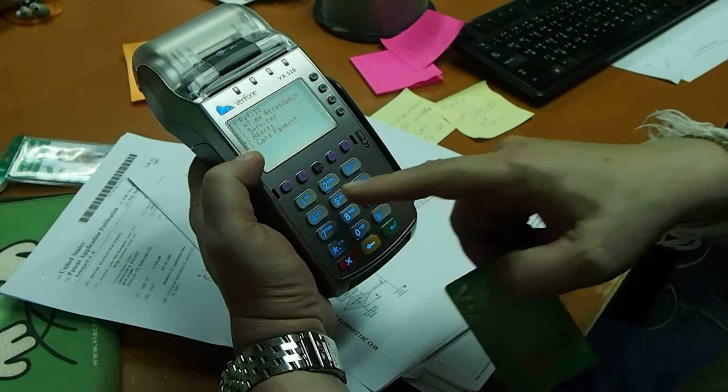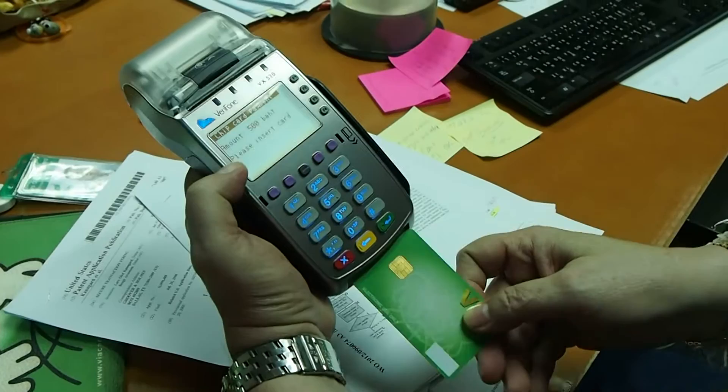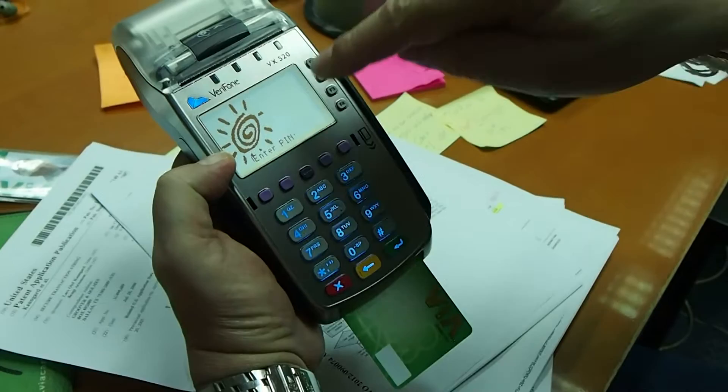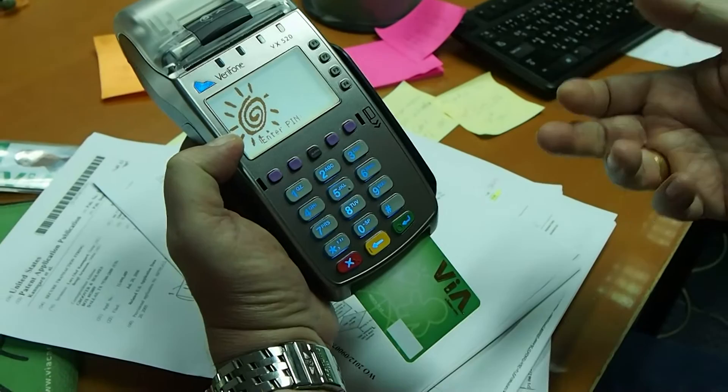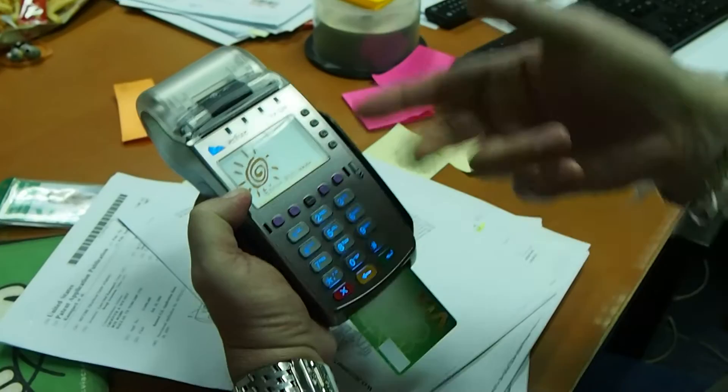I will now select card payments and put in the amount 500, then put in my Visa card. When I insert the Visa card, a graphical image comes up on the display — one which I selected when I got my card. Then I can insert my pin code, knowing that this terminal is correct, and the transaction is made. Everything is now clear.